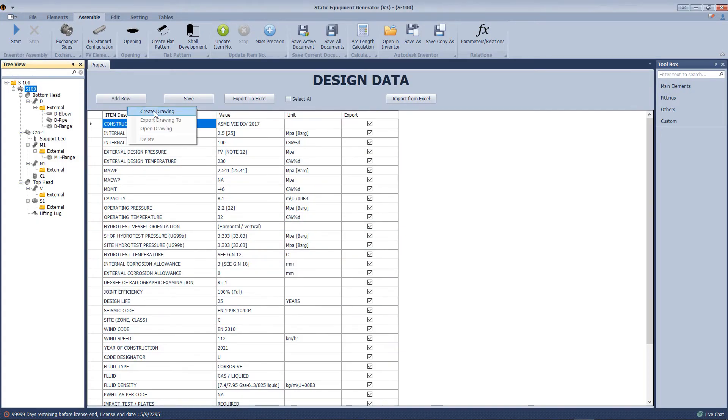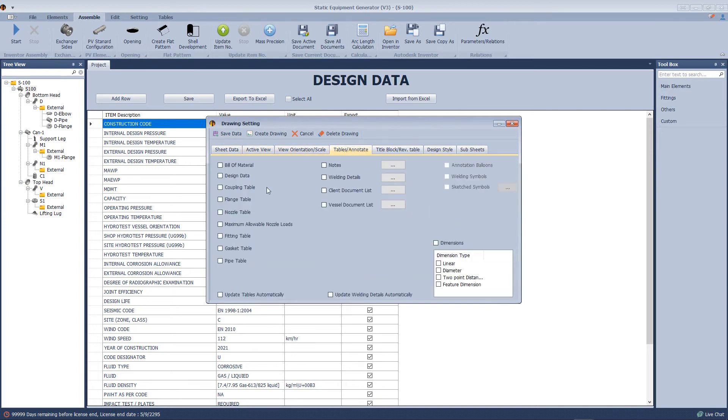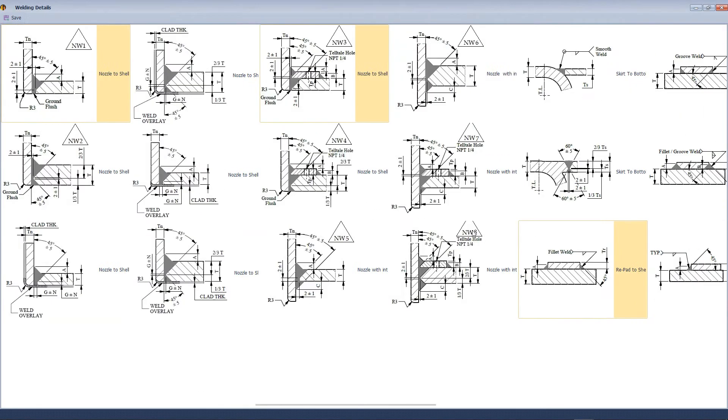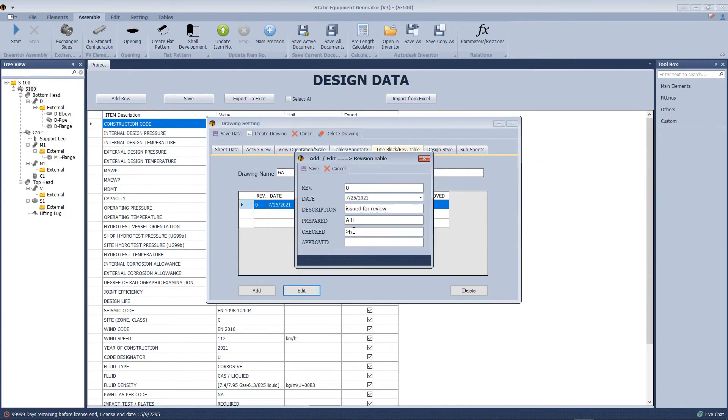Now let's create the drawing — select the size of the drawing, select the required views, define the location and scale, select tables, and select the welding details required in our model. Click save, then define the revision table.